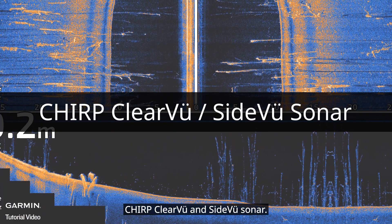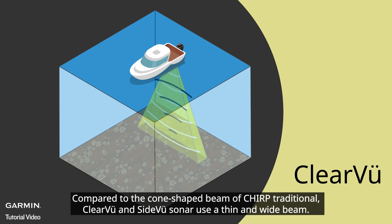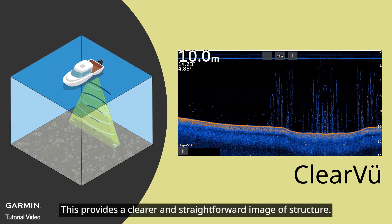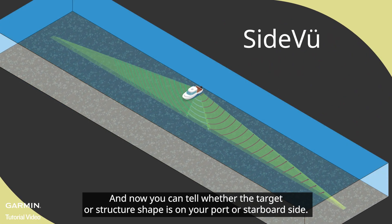CHIRP clear view and side view sonar, compared to the cone-shaped beam of CHIRP traditional, use a thin and wide beam. This provides a clearer and more straightforward image of structure, and now you can tell whether the target or structure is on your port or starboard side.